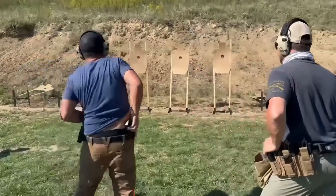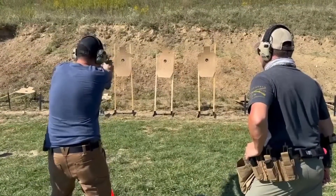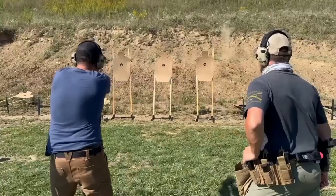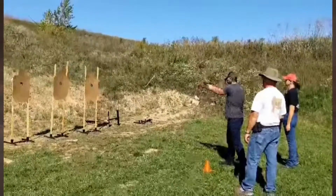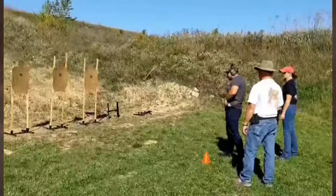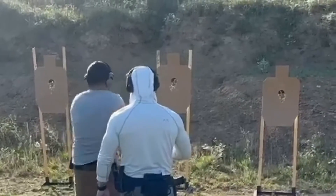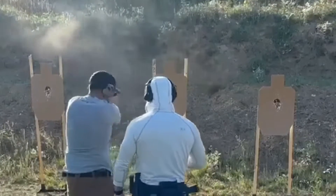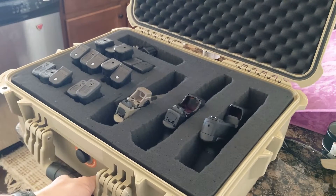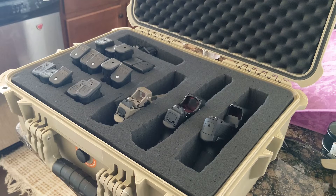I brought these two pistols because they are the two I carry every day. I could have brought some of my competition pistols, but because Pistol 1 and Pistol 2 are practical shooting courses for everyday rather than competition-focused, I wanted to run the classes with what I actually carry day in and day out. Having two pistols is a good idea in case your primary goes down during class — as they say, two is one and one is none.